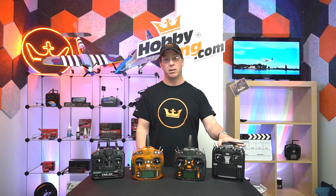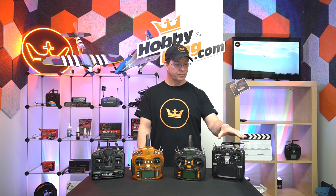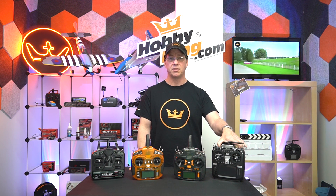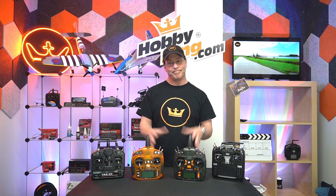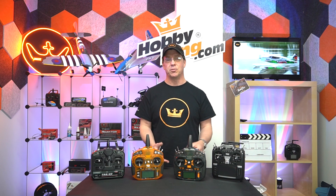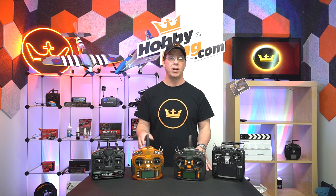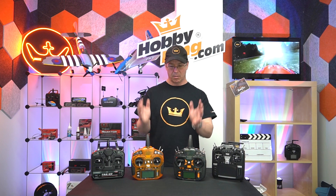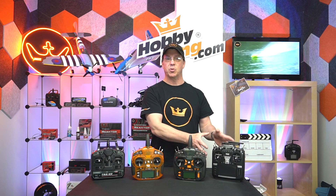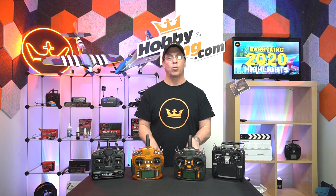For the price of this radio — you can check the site to see current pricing — it's a tremendous value and the kind of thing you can grow into. You need to look at what features you need and what price point you're at. Bottom line: Hobby King has a radio for you no matter what you need — the simplest, middle ground, or the most complex radio we've got.